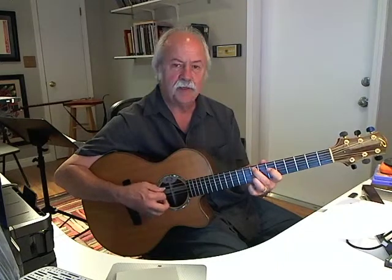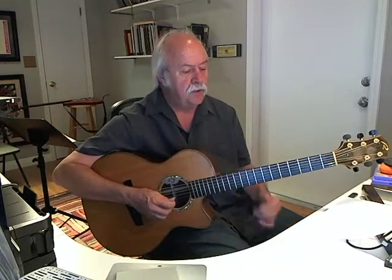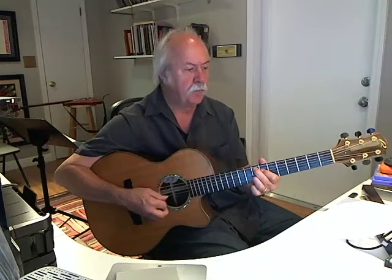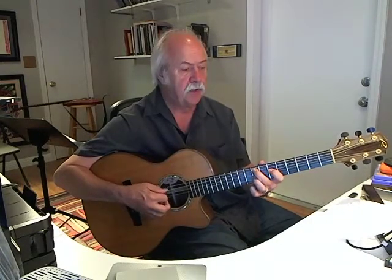F7. Db7. One more time, even a little slower — one, two, three, four. C7. Now back to F7, F minor — pull one finger down. We have Db7. If I kept going, F7 again, F minor.